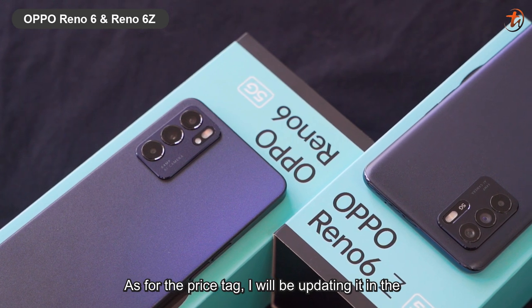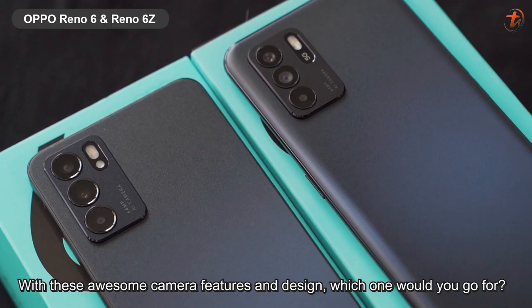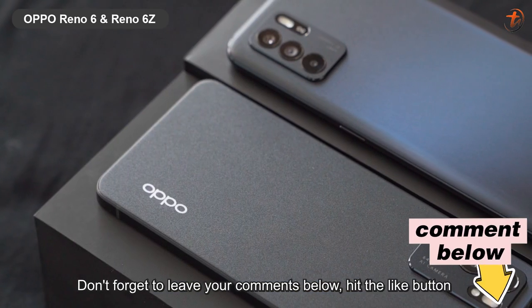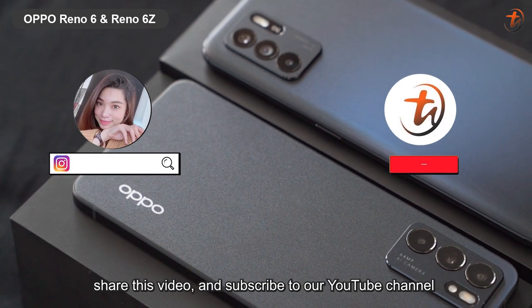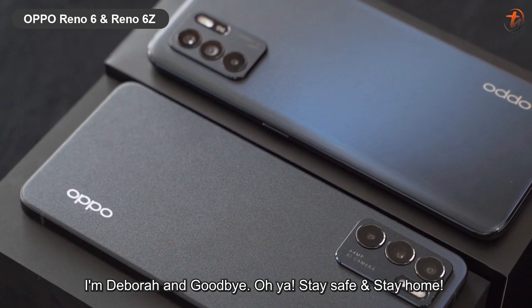As for the price tag, I will be updating it in the description box below once it is launched in Malaysia. With these awesome camera features and design, which one would you go for — the Reno6 5G or the Reno6 Z? Don't forget to leave your comments below, hit the like button, share this video and subscribe to our YouTube channel. I'm Debra, goodbye, and stay safe and stay home.